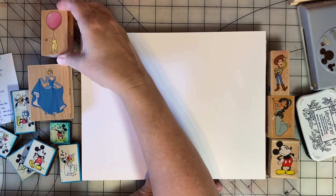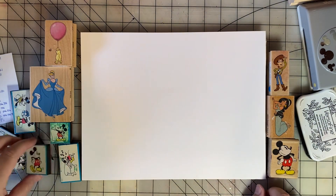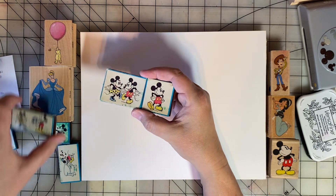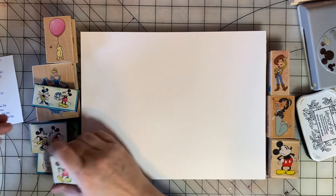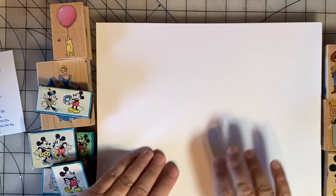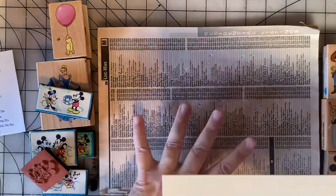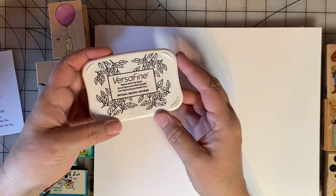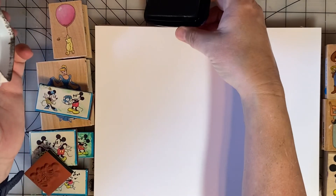I'm getting ready to do some scrapbook pages for an upcoming Disney vacation, so I pulled all of my stamps that have Mickey Mouse or Disney characters, and I thought it would be good to stamp these off and have them ready for embellishments on my pages. I have a phone book here, which is my secret weapon to getting crisp images. I have my favorite Versafine ink, which can be found on Amazon — I'll link to it down in the description.